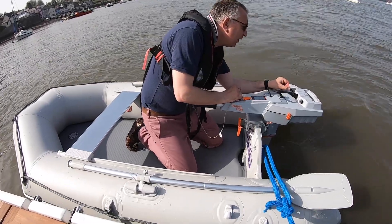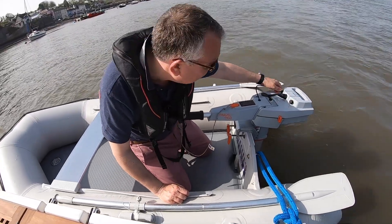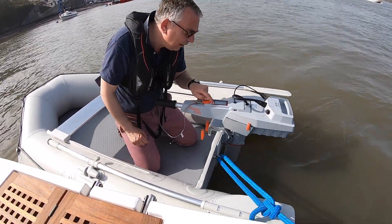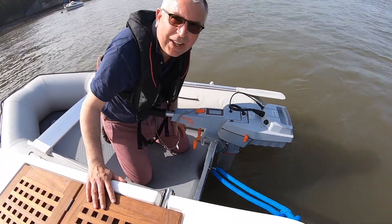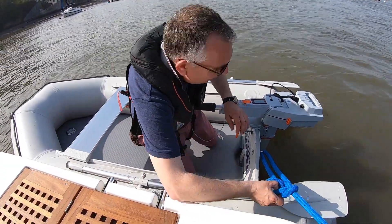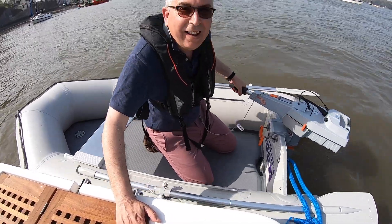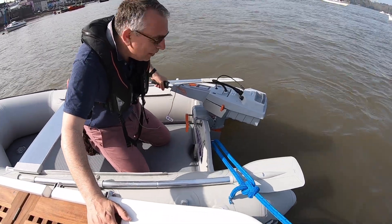I don't know how much power this shipped with — you're supposed to charge it before use. So this could be a very short play if it's not fully charged. Power button here... lit up. 78% charged — I think we'll get away with that. I'm going to untie us. Let's just try it first — see if it actually works. I reckon if I twist that... oh, that's fantastic! My God, that's so quiet!